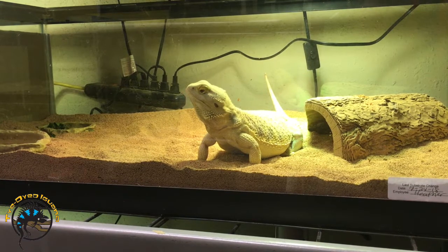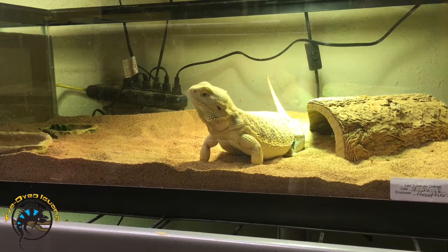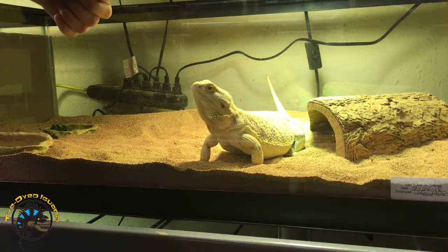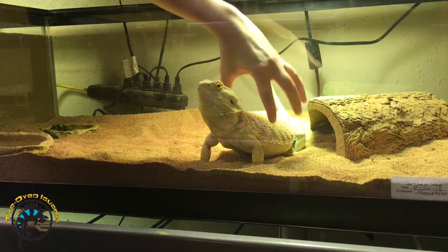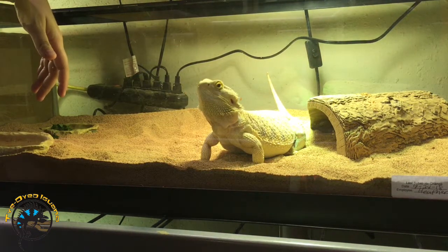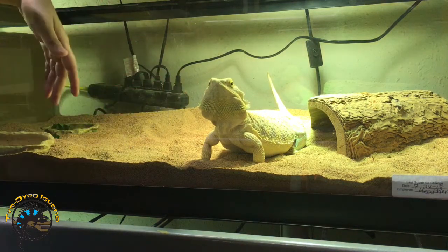So when you go in to get your pet bearded dragon, I'll kind of show you how we do it. What you'll want to do is don't go in and grab them like this — that'll scare them. They'll think that something's coming to grab them off the ground. That's like a predator's way of grabbing them.